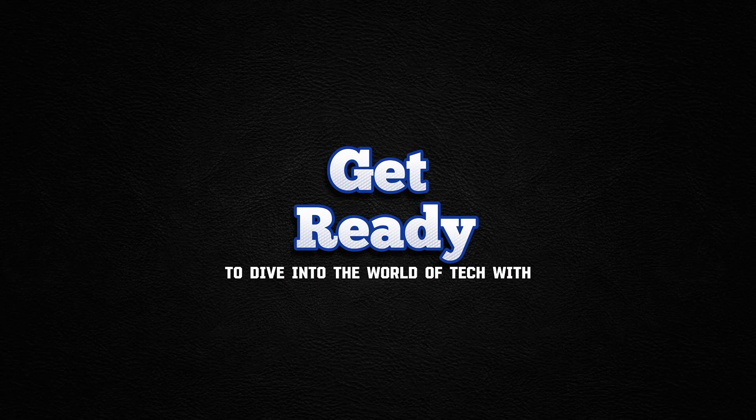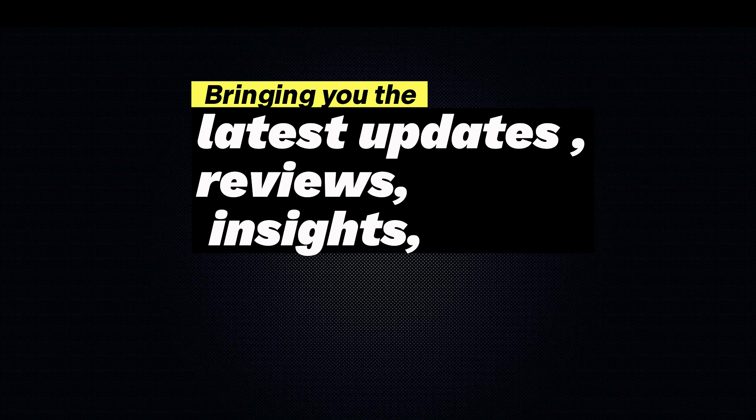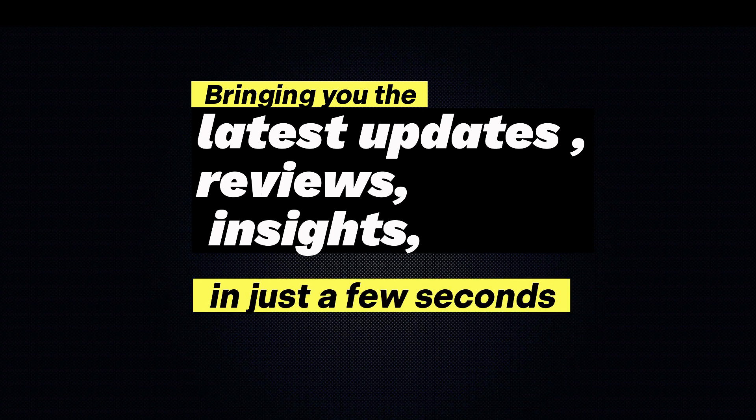Welcome back. Get ready to dive into the world of tech with M.A. Tech, bringing you the latest updates, reviews, and insights in just a few seconds.